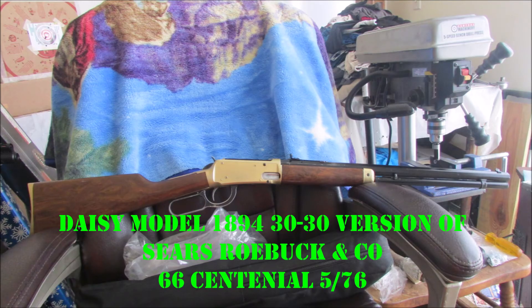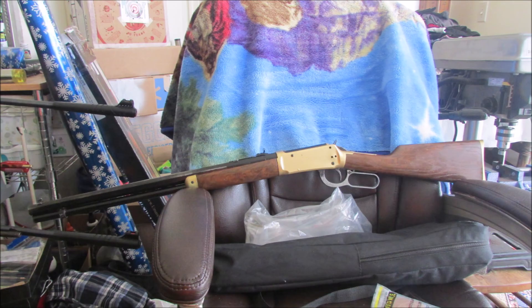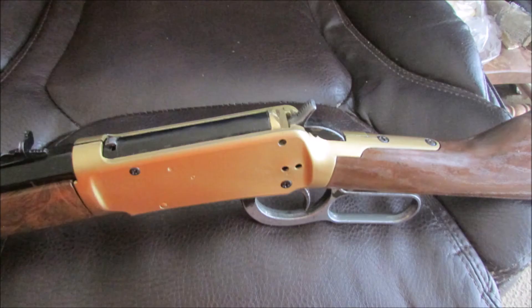And here is the Model 1894 Daisy version — the Sears and Roebuck 66th Centennial from May '76. Since it's yellow and everything, I named it Pehaska after the Sioux word for Custer, meaning yellow hair. Beautiful rifle, that's fun to shoot — octagon barrel and everything. Here's a closeup of the receiver and the tang and all that stuff, just like the 1894 Winchester.